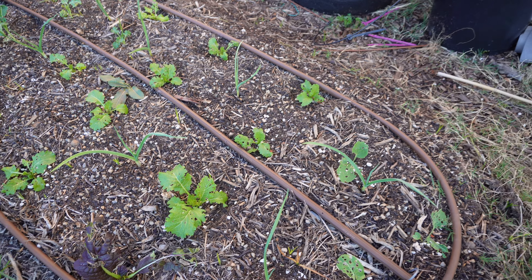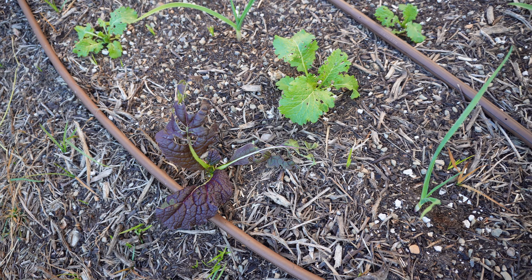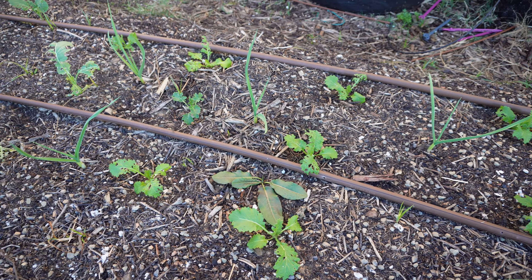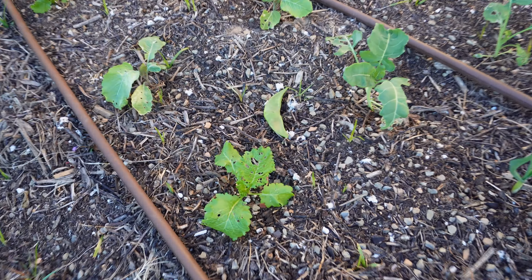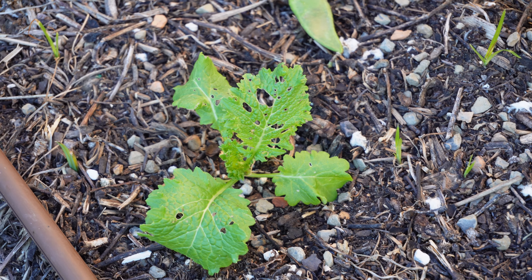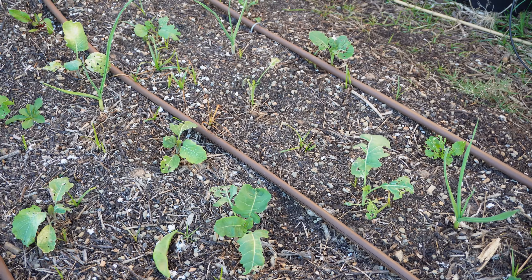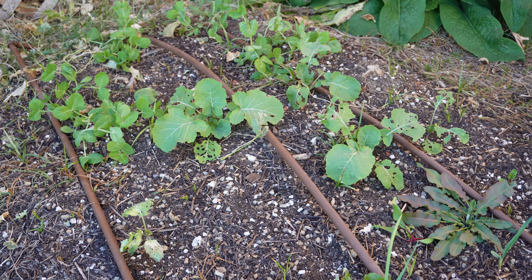Let's show y'all a little bit of what we got going on here. We got our green wave mustard, we got our red giant mustard greens, and we got plenty of garlic all through the garden. We got garlic for days in between all of our greens. We got some pretty substantial damage going on from the worms, but I don't mind at all. We're going to feed these plants nice and strong and get them back going. I am really happy with all the garlic we got going here — it's awesome.